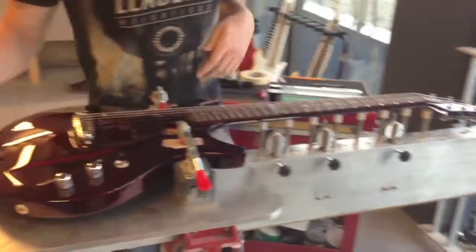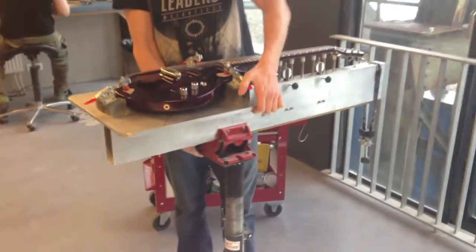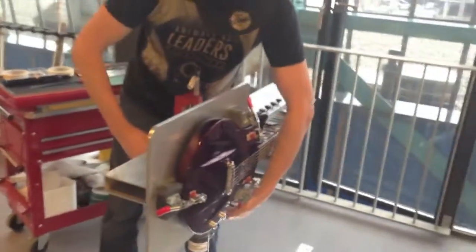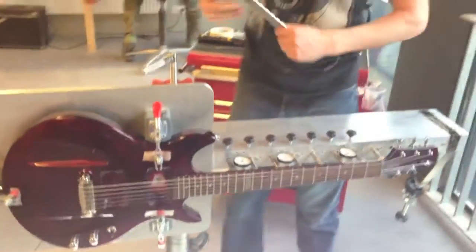What we will do — I am going to determine where the neck is in a playing position. For this we can flip the whole jig over into a playing position. And when it is in a playing position, I am going to make sure that the neck is straight.